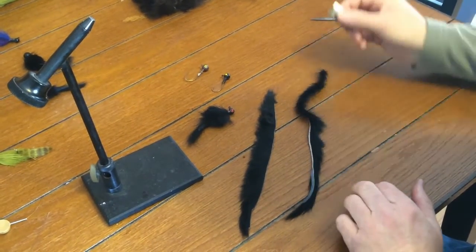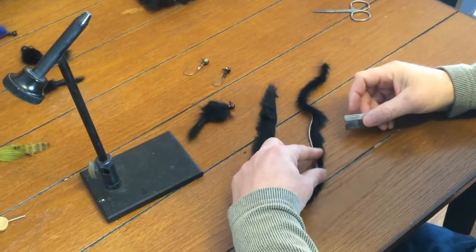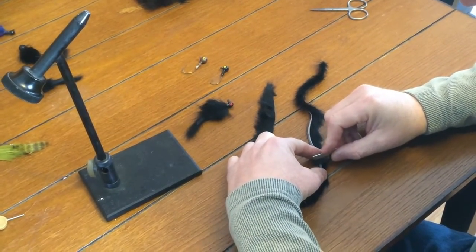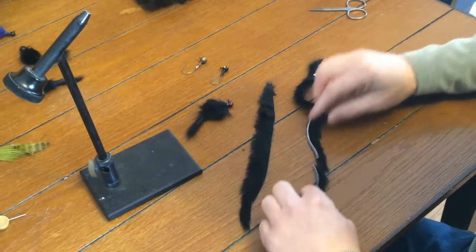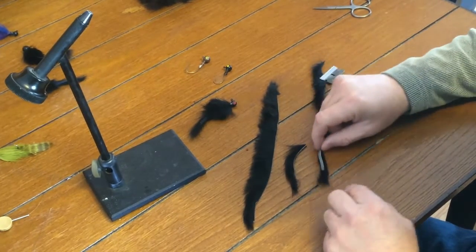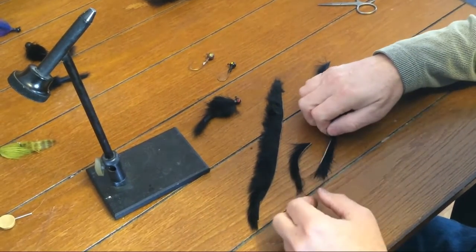What you do to get that is you can use the scissors, but it's much better to use the razor blade. We're just going to saw through gently, and then you always get that point. This will be our front end, this will be the back end, and you always get that really nice point.